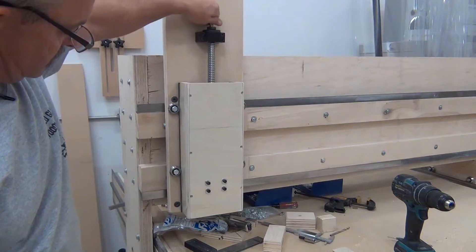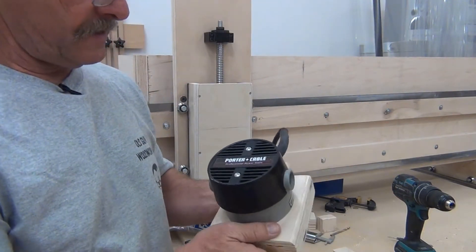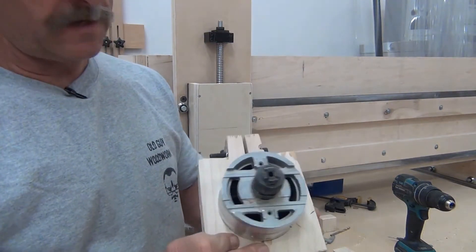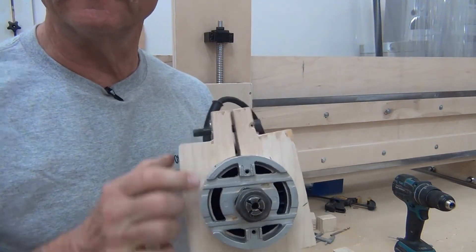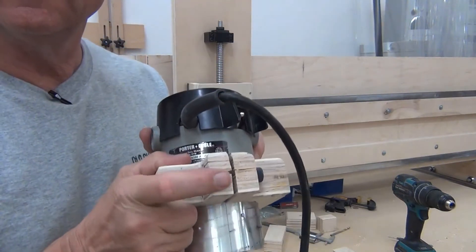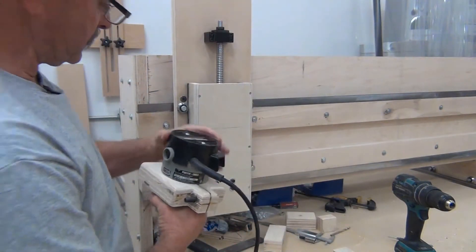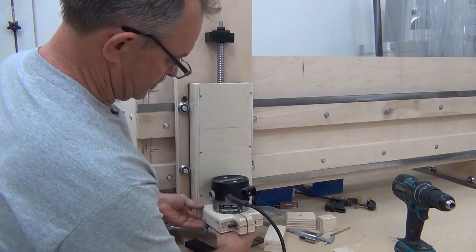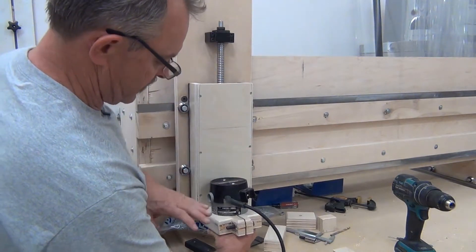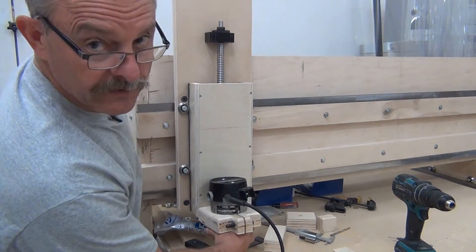We almost have a working CNC. Originally I made this router mount, but when I got it tightened it's not square anymore — and it cracked right here when I tightened it up. So if this thing's not square when mounted, these brackets are going to deflect in, so I'm going to have to design something different. I'll let you know what I come up with.